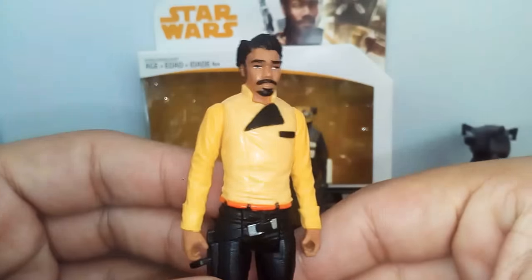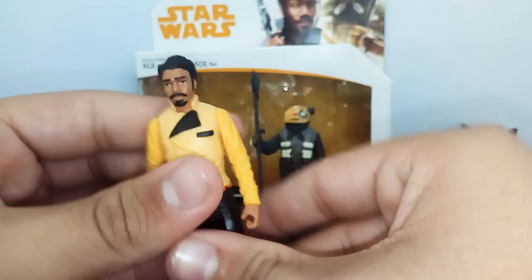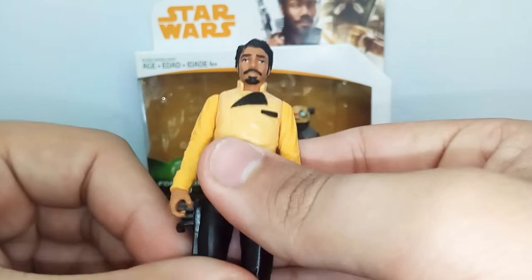Now let's look at the articulation. Articulation-wise, it can go side to side, 360 degrees, and that's as far up and as far backwards as it goes. And that's all you're getting for articulation here.